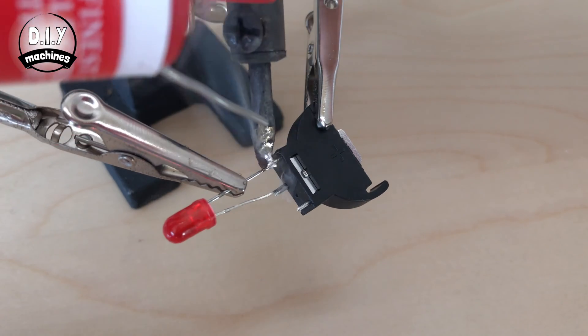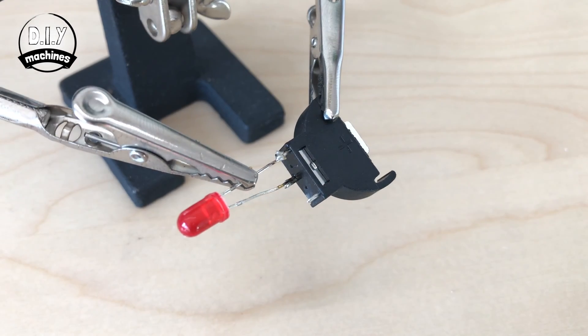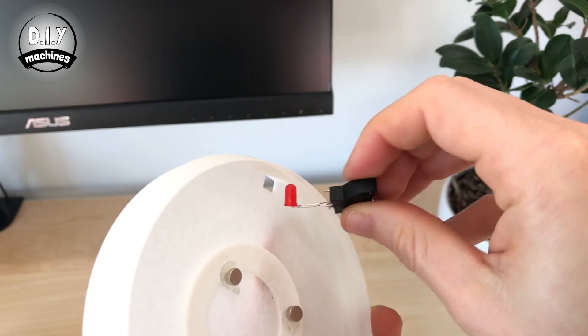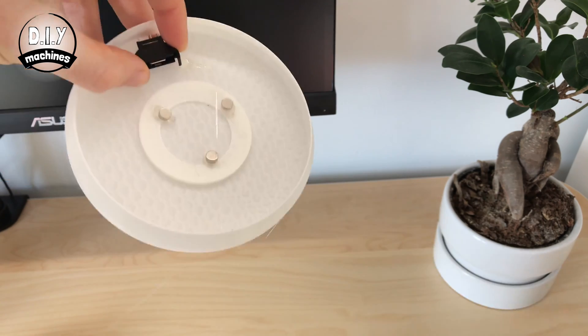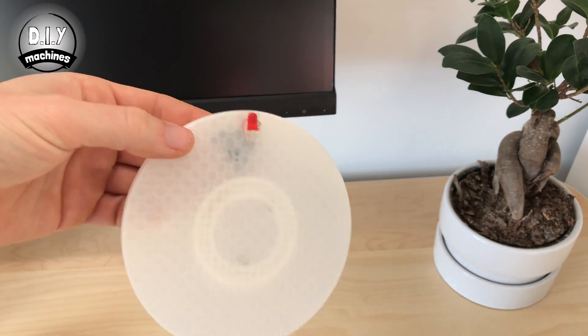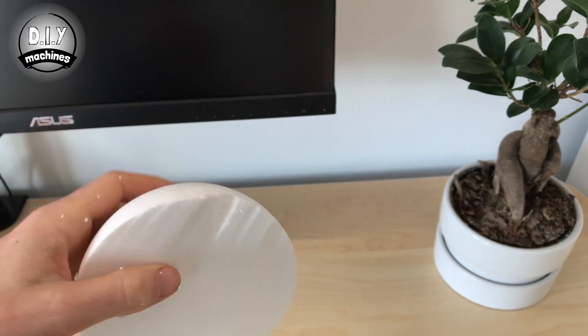Solder the LED to the battery holder and then feed this through the base. Bend the LED to position and keep it there with some hot melt glue. Make a notch in the polystyrene to accommodate the LED.